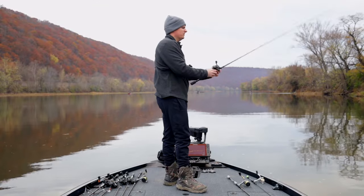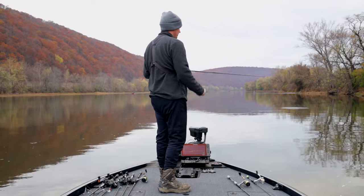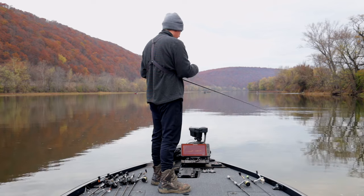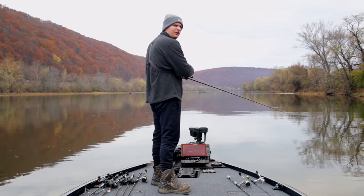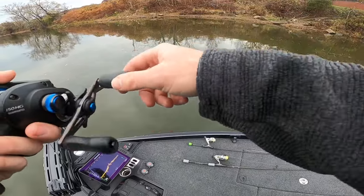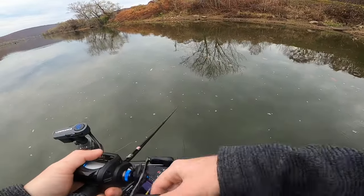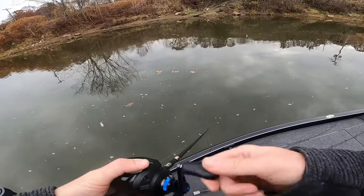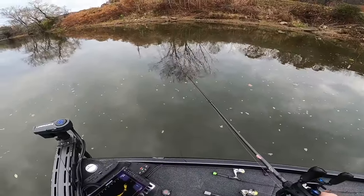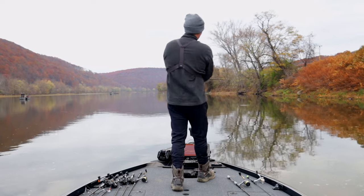Now that we've got the setup dialed in, let's head out on the boat and do the fun part — actually catching some of these fish. We're going to fish this swimbait rig around and show you really how easy it is to catch fish with a swimbait. We'll ease up to where I think the fish are going to be, and basically all we're going to do is cast it out and wind it back in. There's nothing more to it than that — but we'll show you the little things you can do to catch more fish.